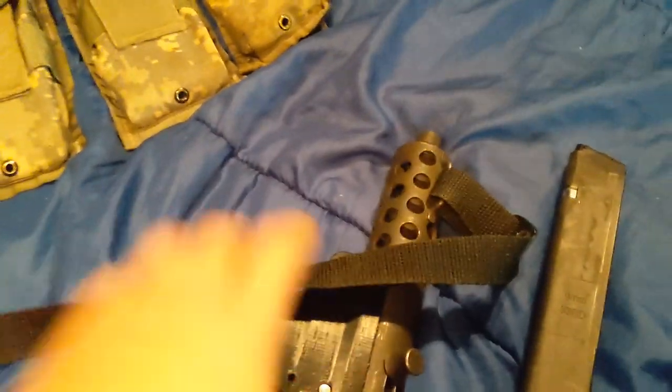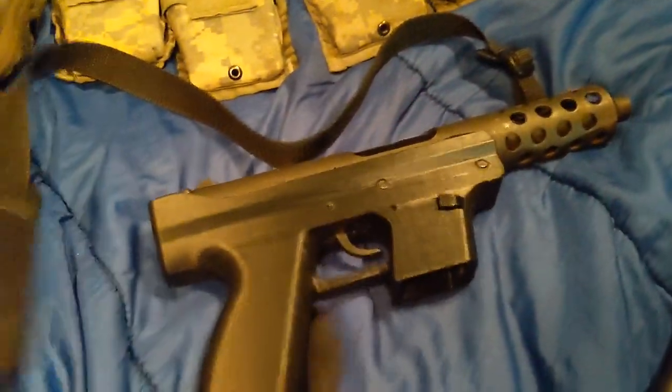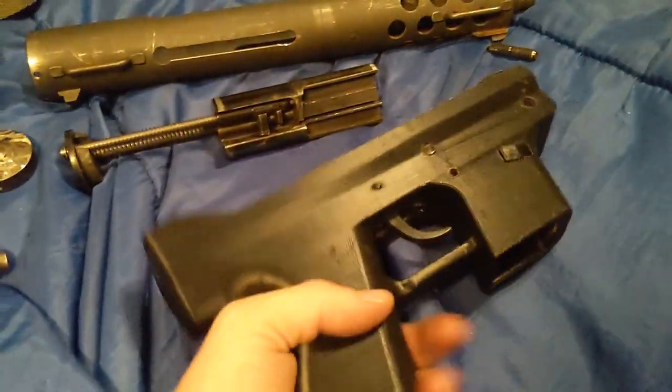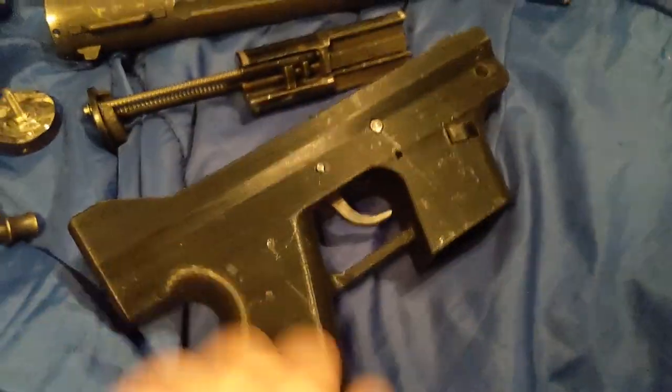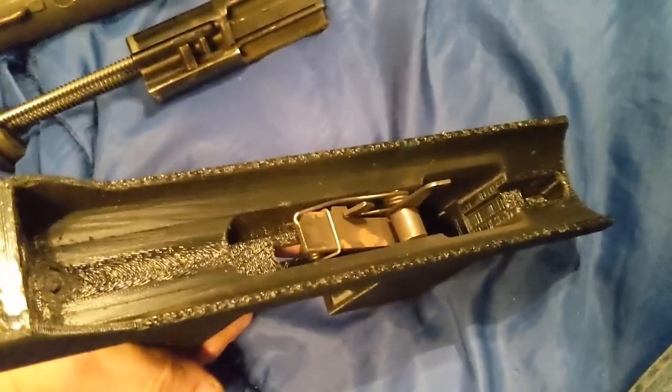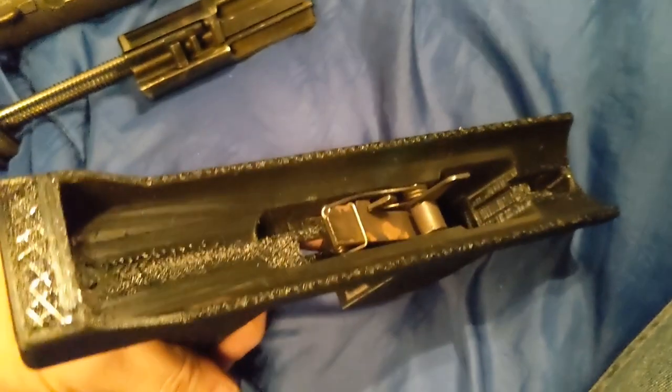I'll take it apart for you — I won't do it on video because I don't have a tripod. So here it is stripped down. This is the 3D printed part, the part that's the receiver. There's the trigger group in it, and that's the injector.